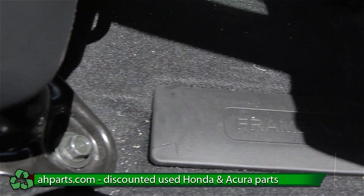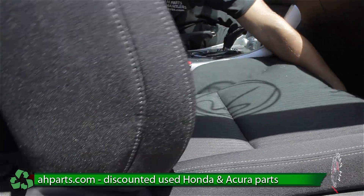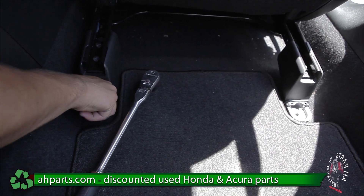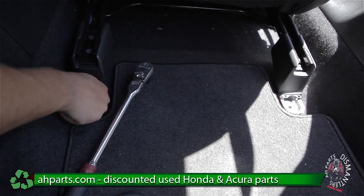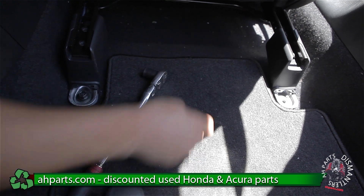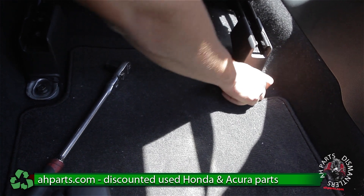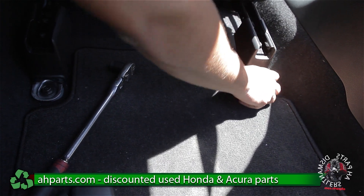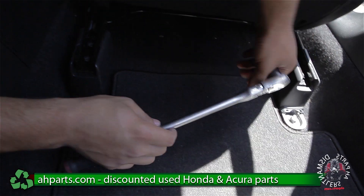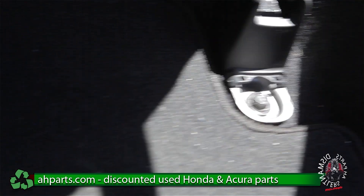After you get the front bolts tight, we can go ahead and move the seat all the way forward and put the rear bolts back in. Again, it's the same process — just finger tighten them first, make sure everything threads up nice and all the holes are lined up. That's going to make it real easy to put everything back together. Then we take our ratchet with the size 14 socket and make sure it's on there tight.